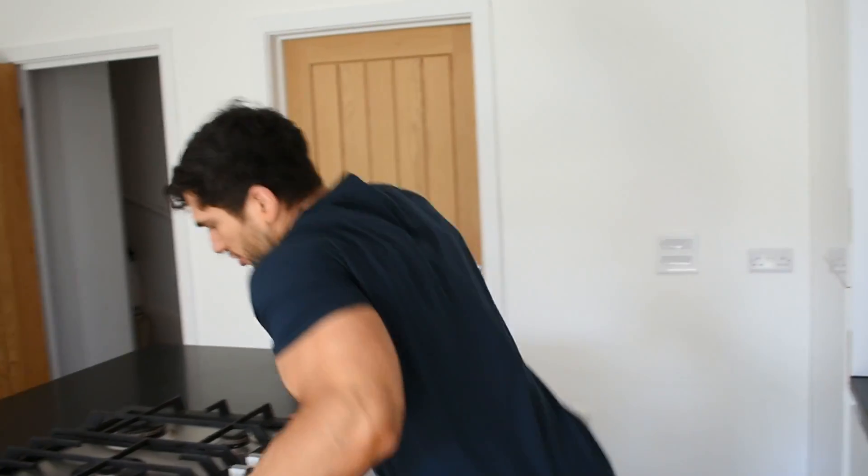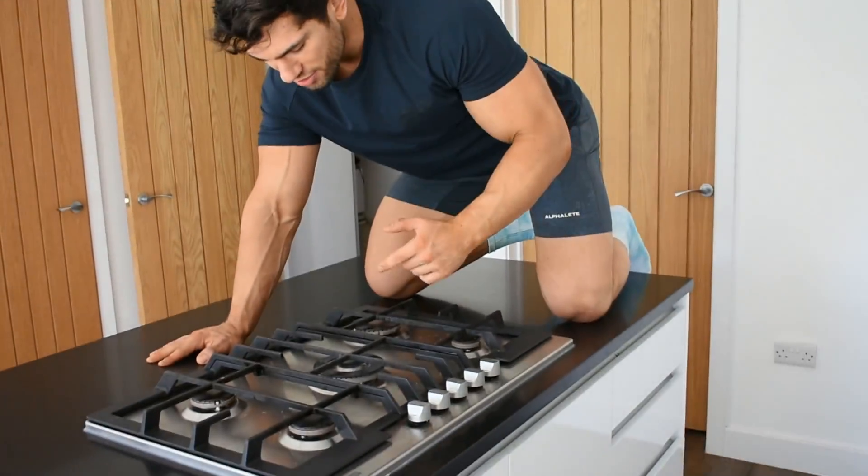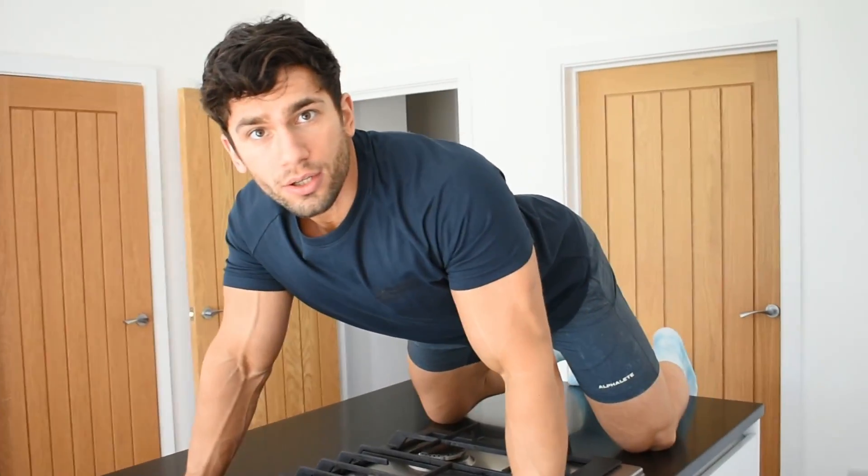Hey, what's up guys, welcome to today's video! Today I'm telling you how to burn fat from the comfort of your home. It's actually really simple — what you need is a stove, you just got to jump on top and lay over the area you want to burn... no, no, no — show them the other way!